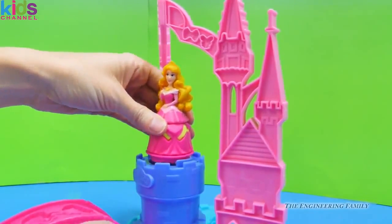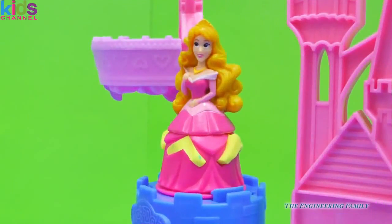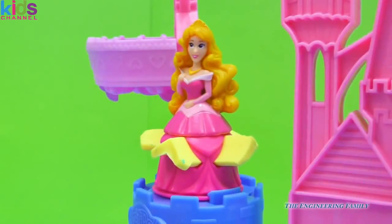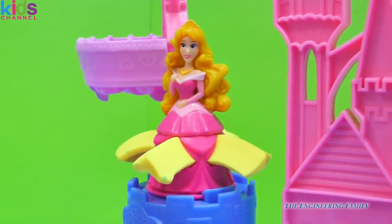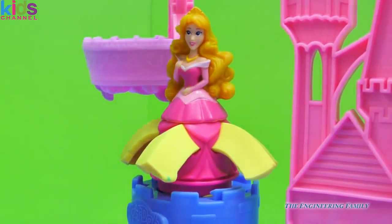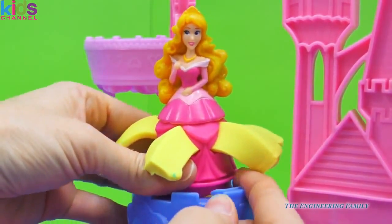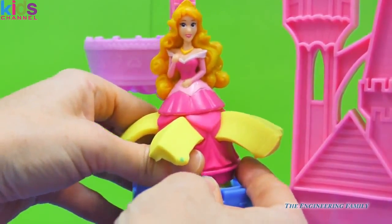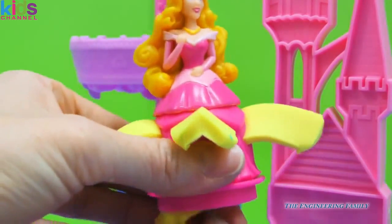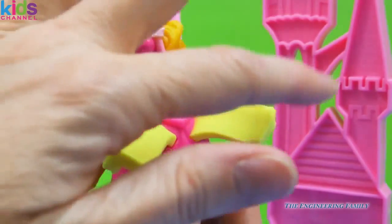I'm going to put that with Aurora — oh, this yellow is going to match her golden hair! I'm going to go ahead and snap this in. Here we go, ready... steady... whoa, look at all that! I love it — yay Aurora, you look so pretty! Now I'm going to push it down and we have some beautiful blue sparkles in there. Wow, that looks really good!